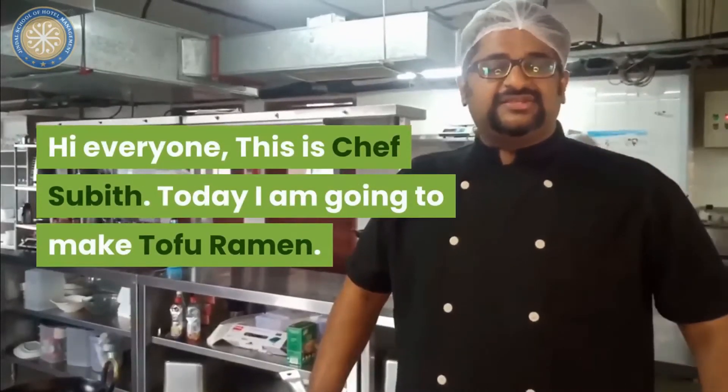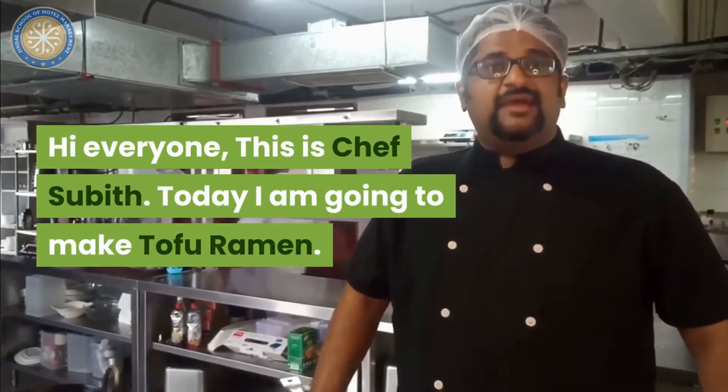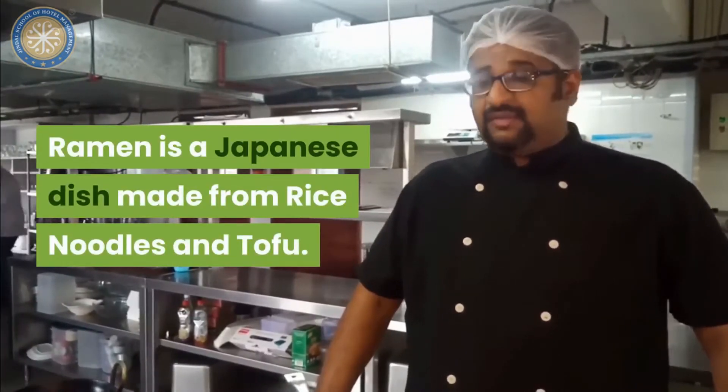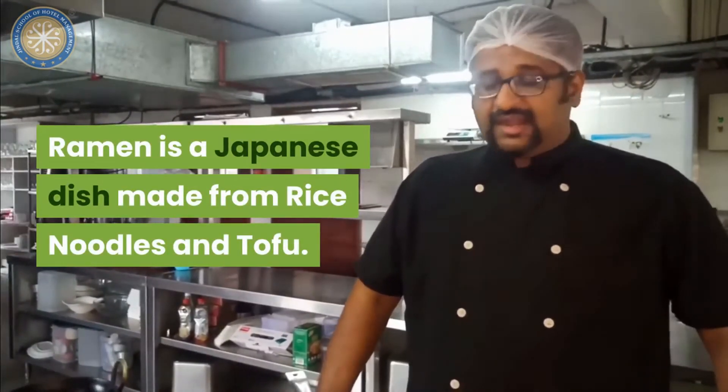Hi everybody, this is Chef Subel. Today I am going to make tofu ramen. Ramen is a Japanese dish made from rice noodles and tofu.